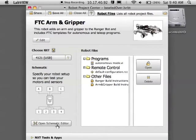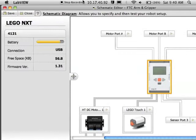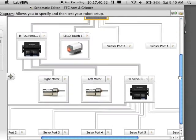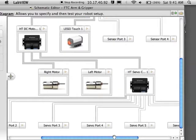Then we need to go into our schematic editor and make sure that all of our motors and sensors are configured. It should resemble how your robot is all connected. I don't have any NXT motors, but I have a left and right motor, a touch sensor, and also a servo motor.